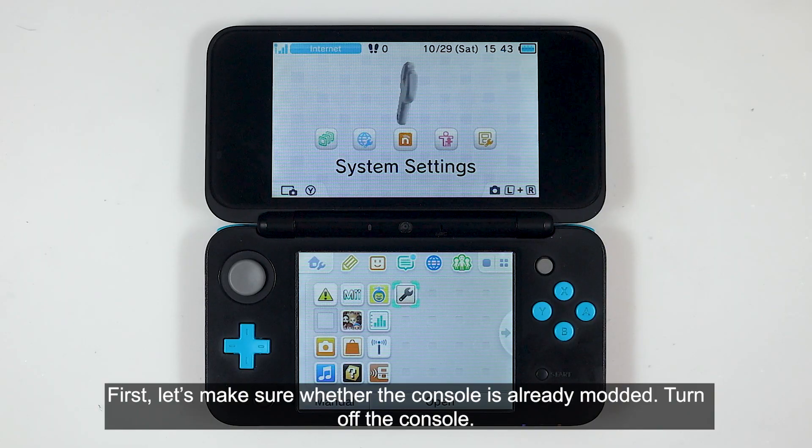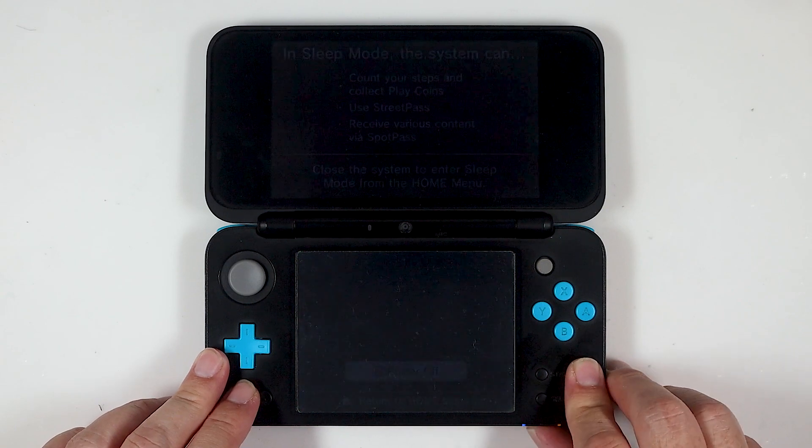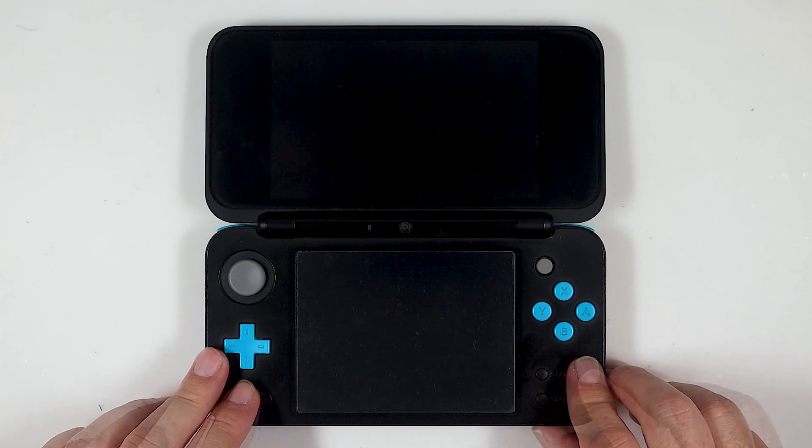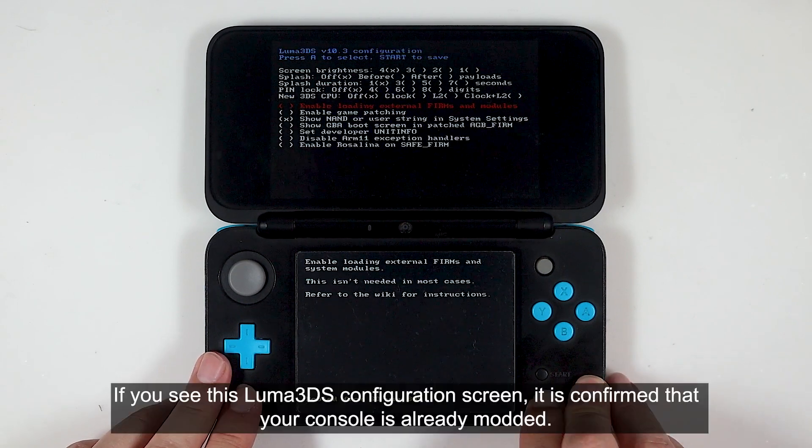First, let's make sure whether the console is already modded. Turn off the console. Now press the Select button followed by pressing the Power button. If you see this Luma 3DS configuration screen, it is confirmed that your console is already modded.